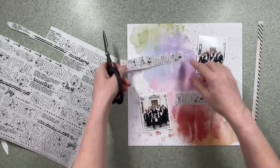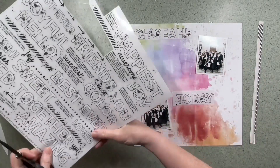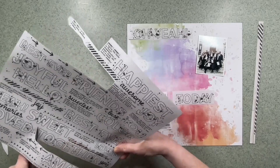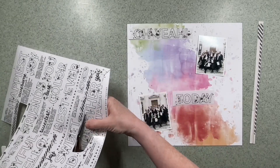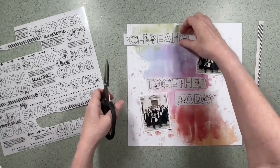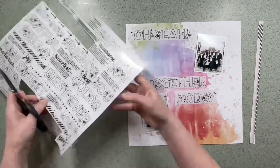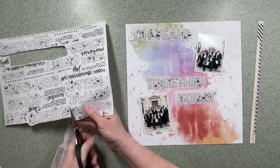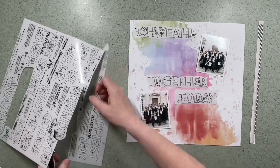Using a pair of scissors I'm cutting out the words that I fancy, and I'm cutting them out with the backing still attached because I'm not too sure where I want to place them or whether I'm going to use all the words. I'm just looking at their placement at the moment, and in case I have to put them back in the packet I'm keeping the backing intact.